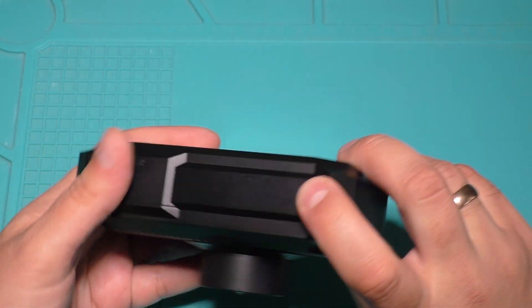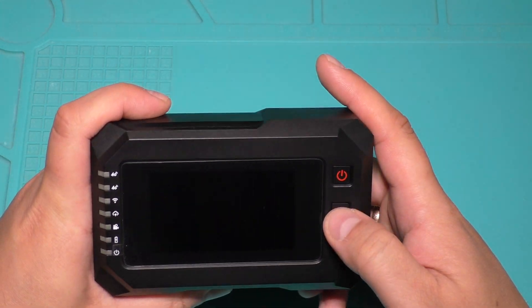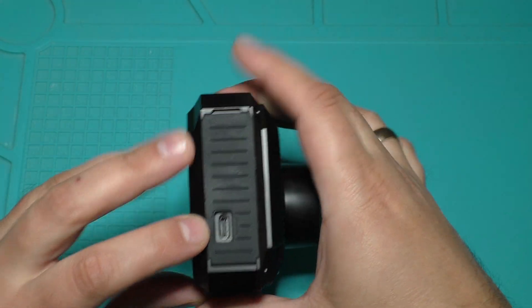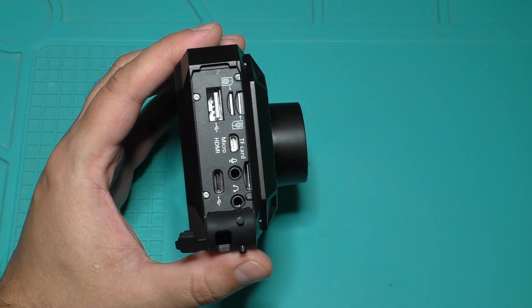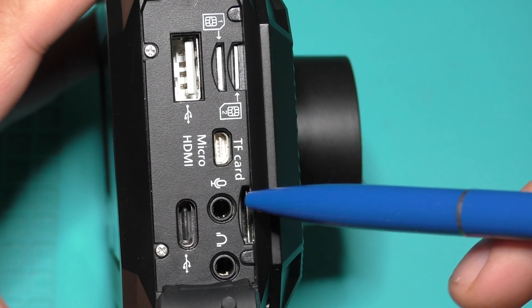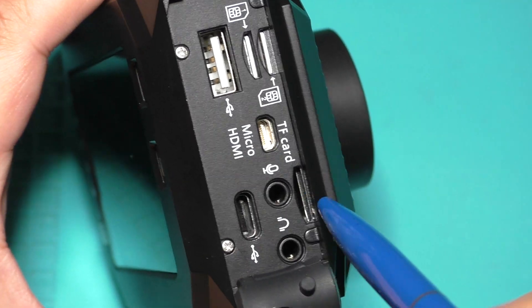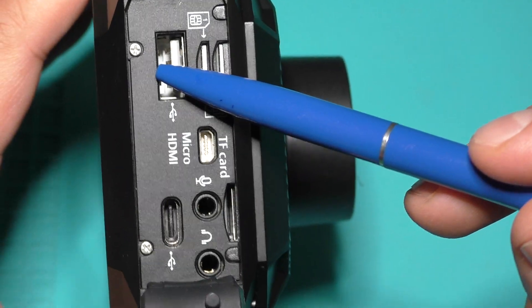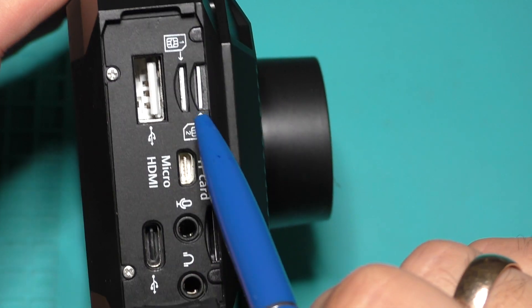In this camera there are only two buttons: power button and record button. Here is the Type-C port for charging, and here are many more ports: a port for external mic, a port for micro SD card, HDMI output, USB-A port for external Ethernet, and two nano SIM ports.